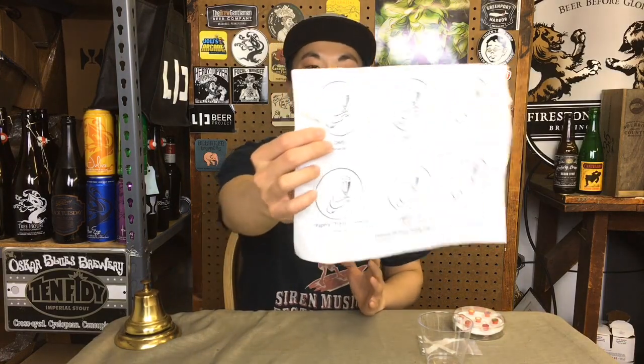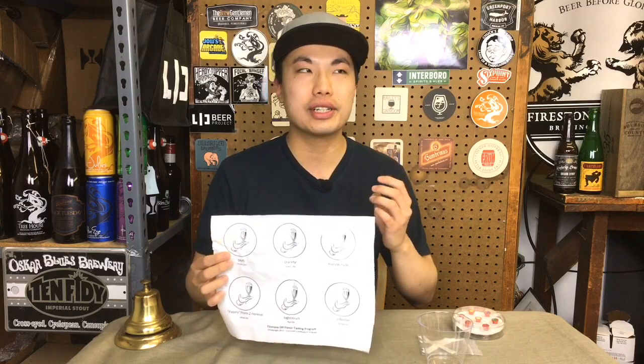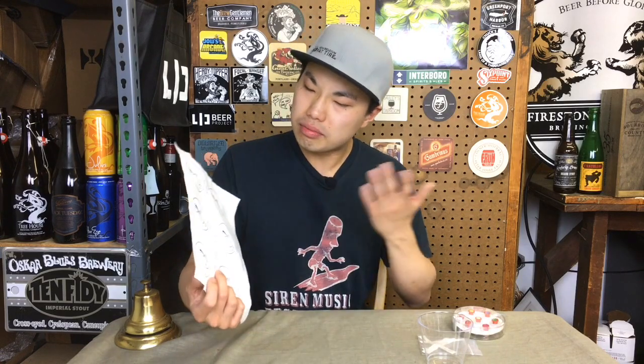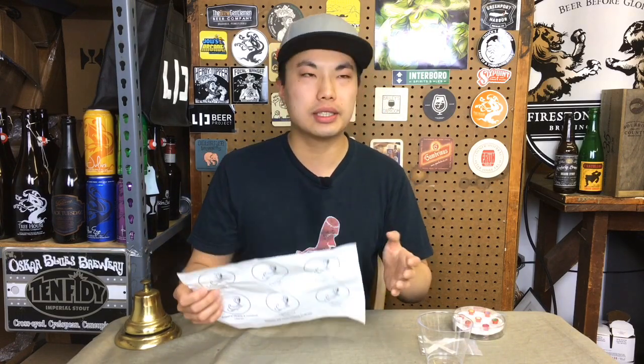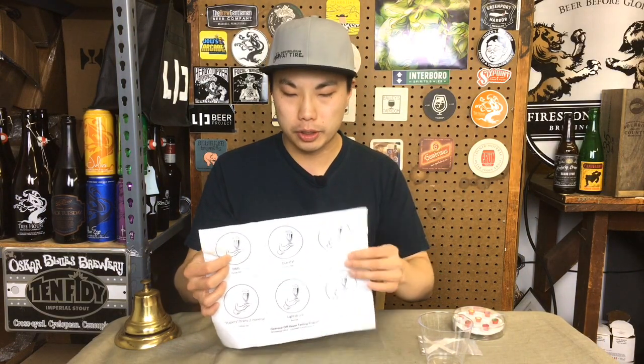Starting off we have DMS — dimethyl sulfide. That is actually caused by pale malt; it's very prominent in pale malt and it tends to give a kind of cooked corn, paint-like quality. It's prominent in something like a Munich Helles or pale lagers because it exists in Pilsner malt and pale malts.